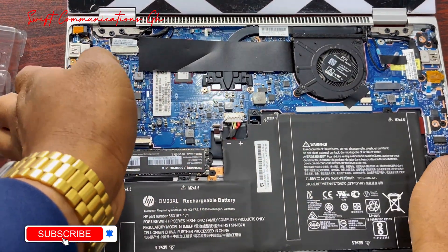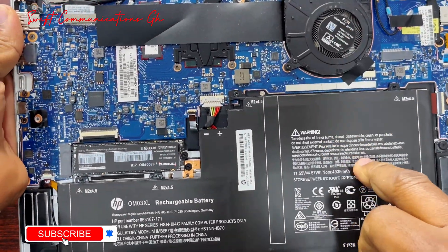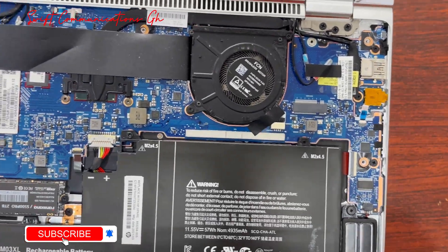We'll give you guys a closer look at the motherboard. Over here we have the fan and the battery. The RAM is on board, meaning you cannot upgrade it.